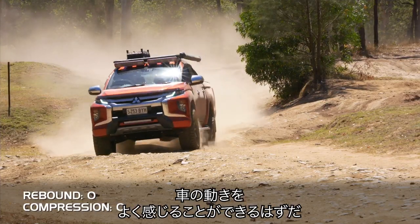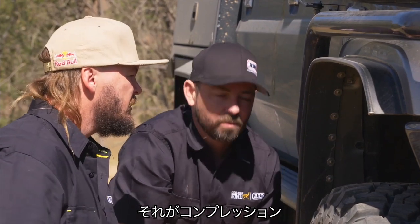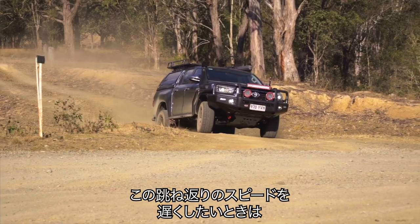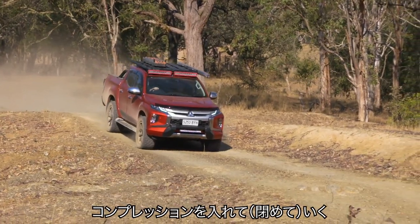You're going to be able to feel the car moving. And from there, I think it's a matter of working out: is it pushing in, which is compression, or is it bouncing up too quickly, which is rebound. So if you want to slow how quickly it's coming up, you put a bit more rebound in it. If you think it's pushing through too far or bottoming, then you put a bit more compression into it.